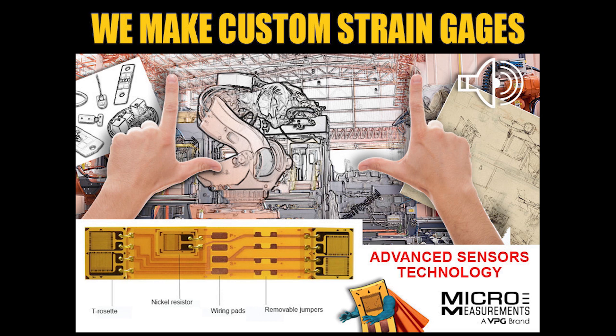Another thing I'd like to mention is that some of these custom gauges, you can also add an option where we B-stage an adhesive. That can really simplify the installation process — basically, we pre-apply an adhesive, typically very similar to our M-Bond 43B, and we B-stage it, which means we dry it out in an oven for a few hours.